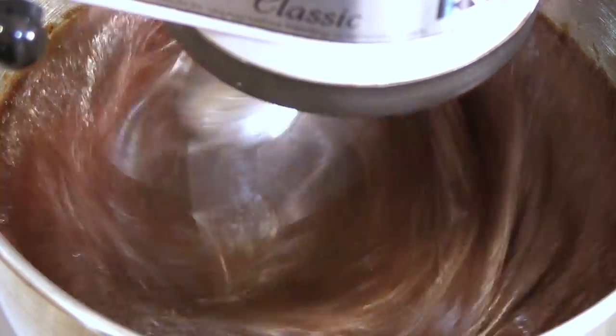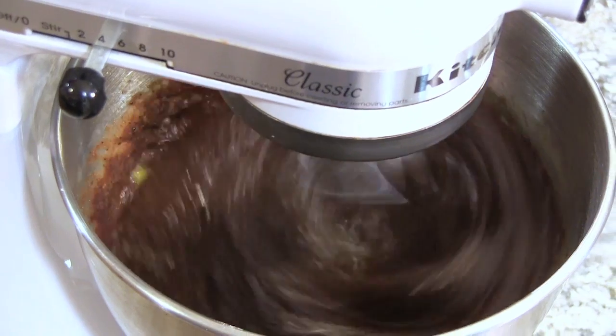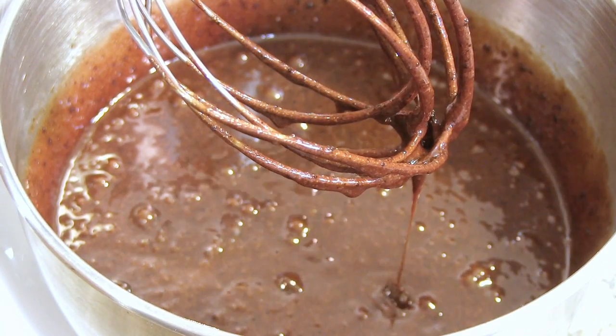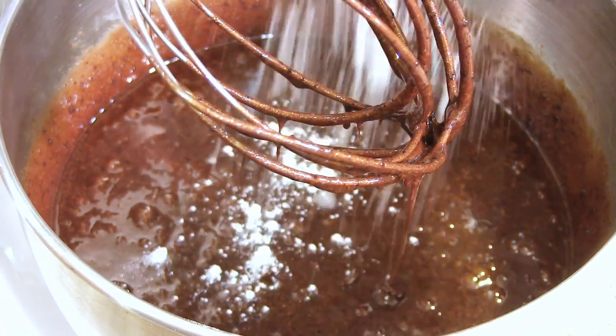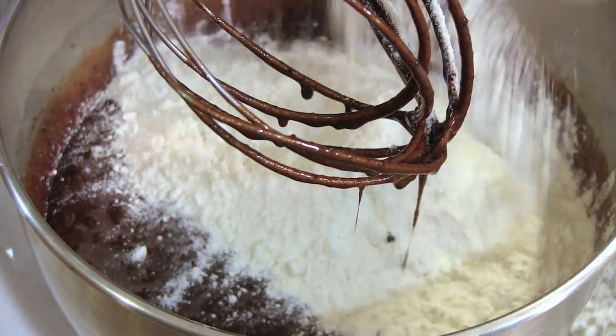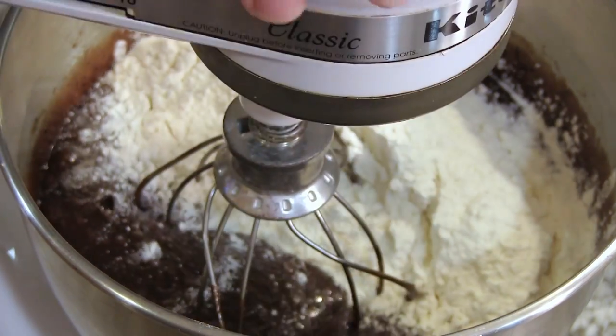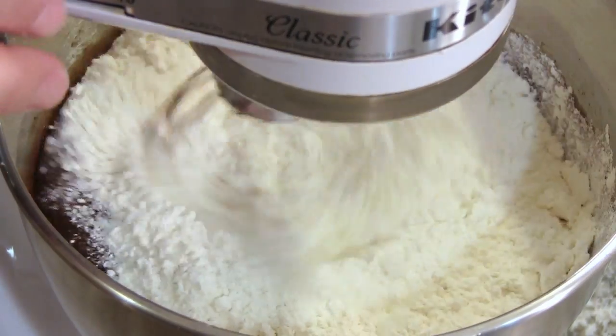Oh, you can really smell that vanilla and the espresso. After our eggs come together, we're going to add one and a half cups of all-purpose flour and mix that on low until it is well blended.